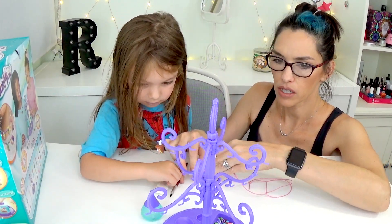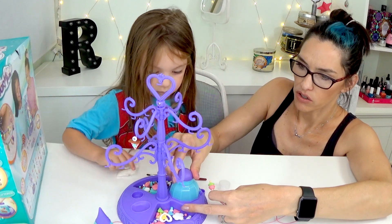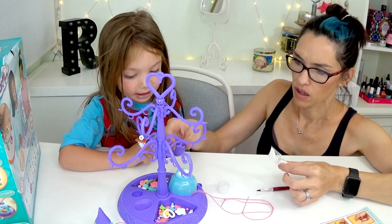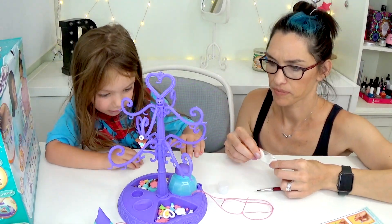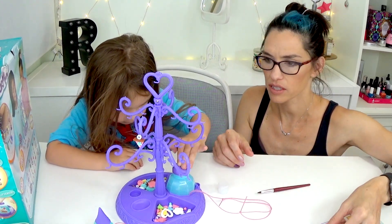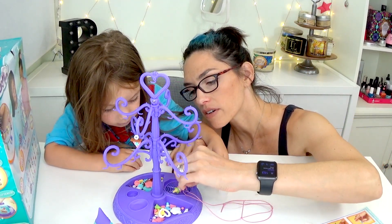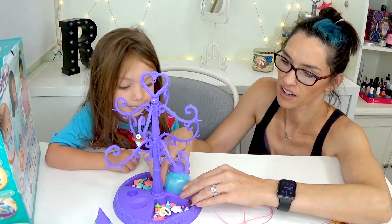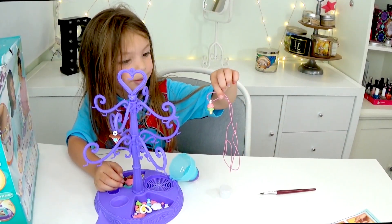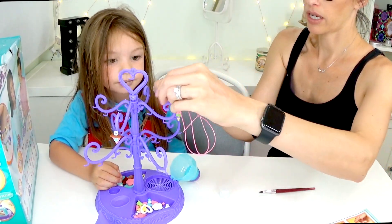So now we're going to take this part right here and the directions say you just take the button off. All right, June, press the button. I think I see some glitter. Let's check it out. So lift the thing up. Oh yeah, there's some glitter on there. Let's turn it around. It's enough glitter, Mama. Got enough glitter on there? Yeah.